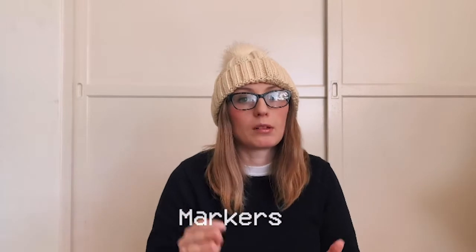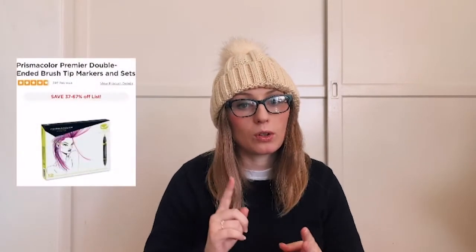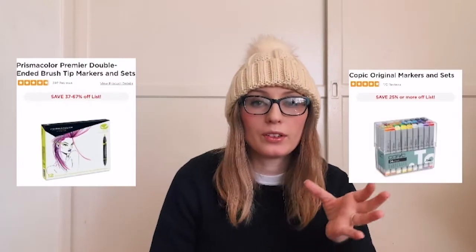The next category is markers, and good brands are Prismacolor or Copic — two very well-known brands for markers. They have a fine tip and a brush tip, and they blend really well together. If you're going to get markers and your friend doesn't have many art supplies, I would at least get some pens to go with it, like the Faber-Castell fineliner pens. And if you're getting markers, I'd really suggest also getting a marker or render sketchbook.